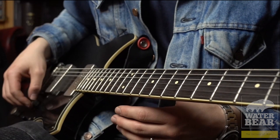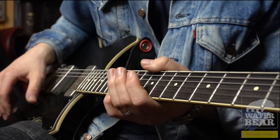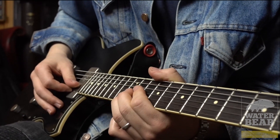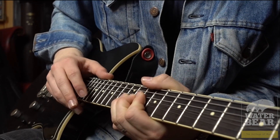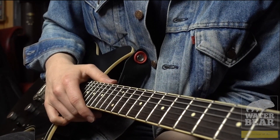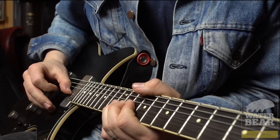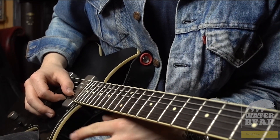Somehow I've ended up with this odd little tapping thing creeping into my playing every now and then. The only thing really worth mentioning about it is the fact that you actually falter on the bends very slightly with your left hand — it's not a case of holding the bend and then tapping, so much as you're coming down very slightly off the bends in between the taps. That gives you that kind of slight siren-y thing going on, obviously then punctuated by the taps.